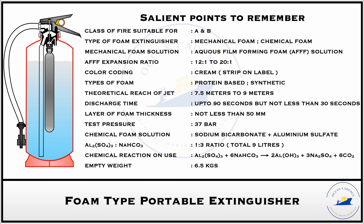Like other portable firefighting extinguishers, the empty weight of the chemical foam extinguisher container is also approximately 6.5 kg. The effective jet range is 7.5 to 9 meters because the nozzle is a distant throw type, providing a wider safe standoff distance for the firefighter. The discharge time should not be less than 30 seconds and can go up to 90 seconds.